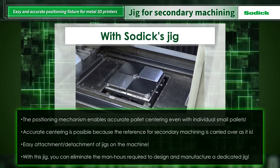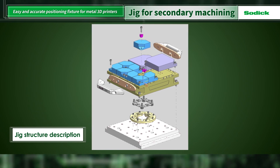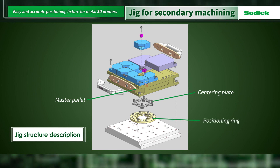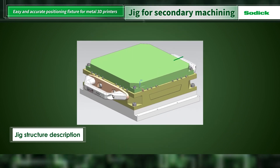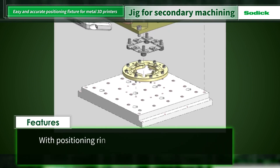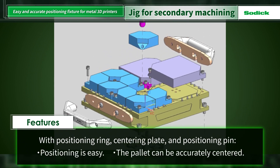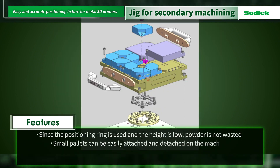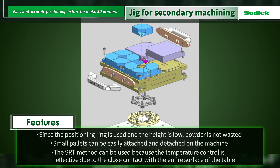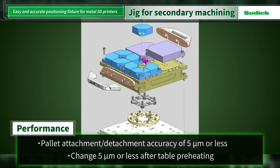Therefore, Sodick has developed a new jig that solves these issues and provides further advantages. The jig is structured like this. Small pallets for actual printing are available as 58x58, 116x116, and 237x237 pallets. The greatest feature of the jig is that a positioning ring, centering plate, and positioning pin enable easier positioning and accurate pallet centering. In addition, it has features that enable the reduction of powder usage, simplification of the work process, and stable printing quality. Pallet attachment and detachment accuracy is 5 micrometers or less, and change after table preheating is 5 micrometers or less.